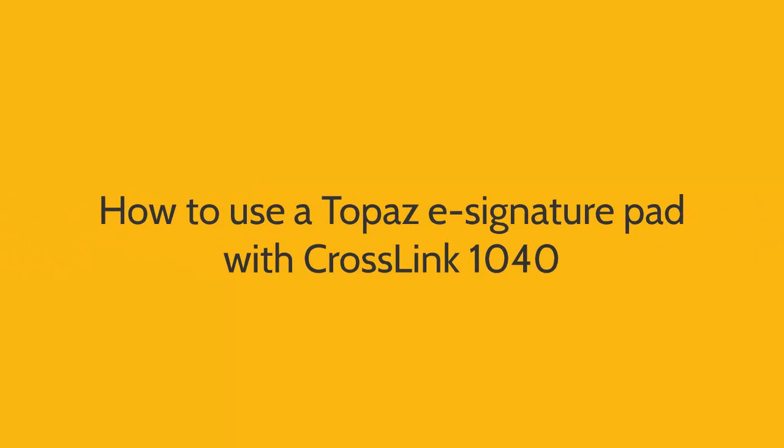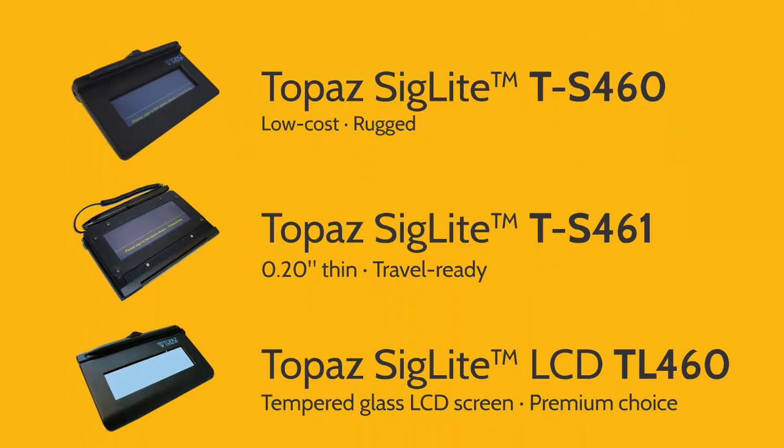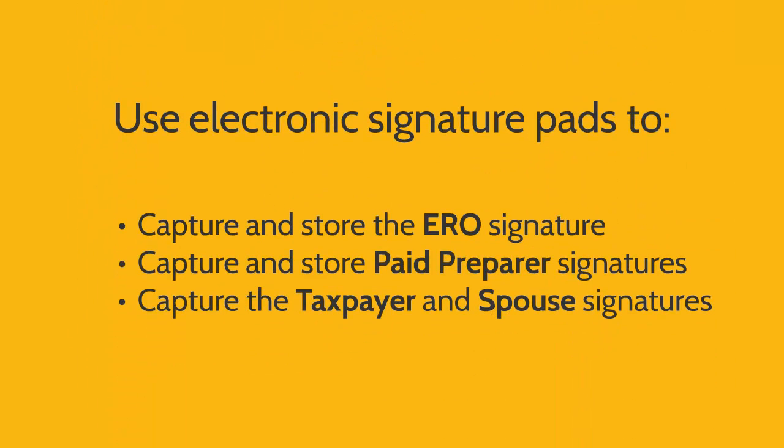Here's how to use a Topaz electronic signature pad with Crosslink 1040. As of the date of this video, there are three Topaz electronic signature pads that are certified to work with Crosslink 1040. If you've purchased one of these signature pads, you can use it to capture and store your ERO and your paid preparer signatures in the program. And after completing a tax return, you can use the signature pad to capture the taxpayer and spouse signature.